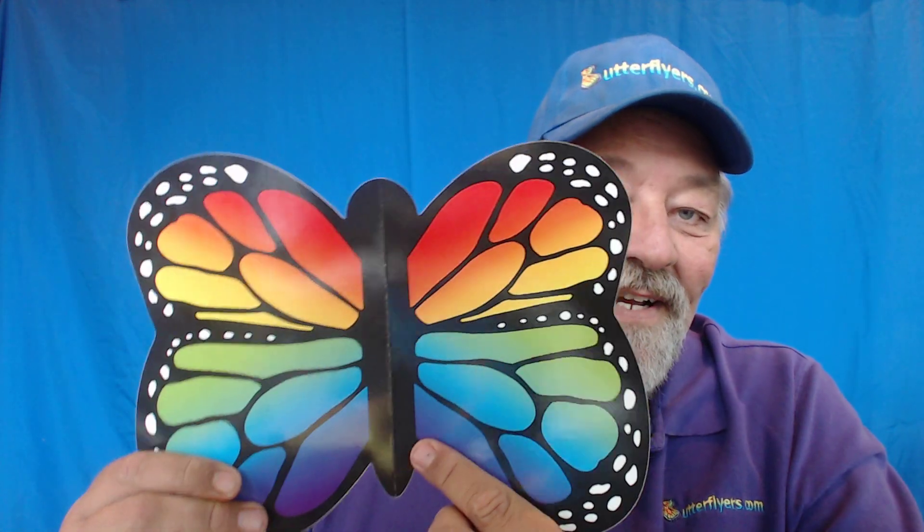A cool thing about this card on a side note is when you open it, it makes a full butterfly. So you can put it on your fridge or on your wall or in the office and use it as a keepsake.